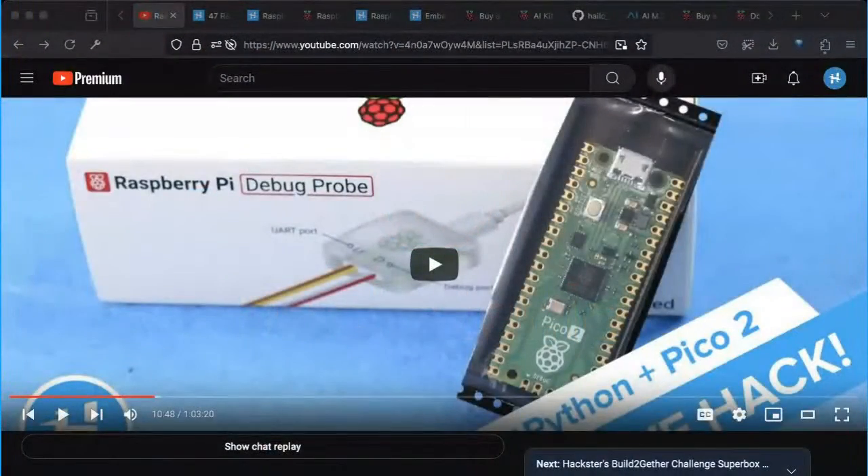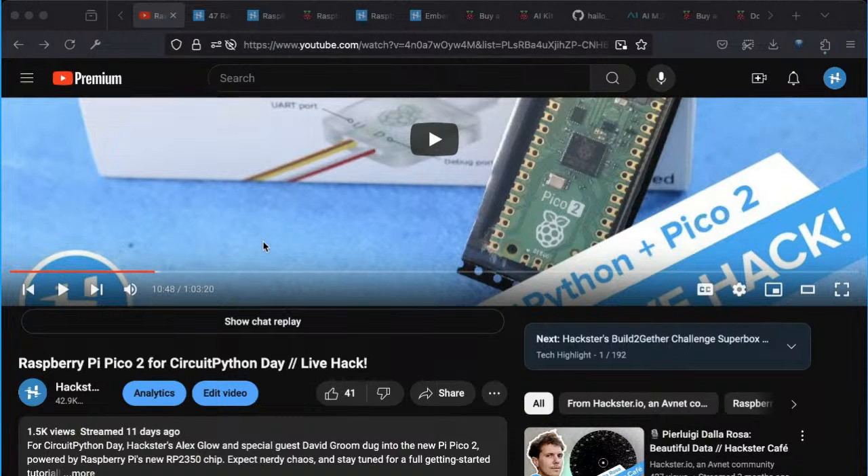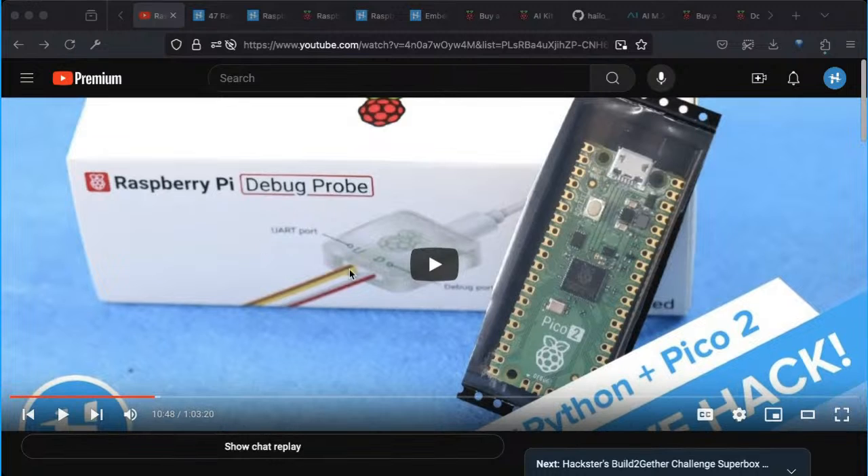Recently we did a video for Circuit Python Day in collaboration with David Grim, the community editor at Make Magazine, on the Raspberry Pi Pico 2. That was extremely chaotic, as expected — neither of us had worked with it before — but check that out if you want to see something super fun.